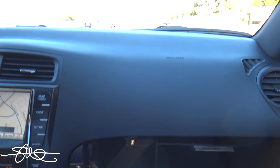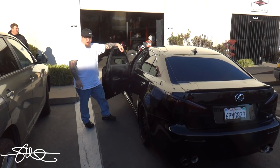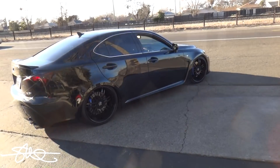Did you dyno this beforehand? No, he wants to take it to dawn and have him dyno it both ways. Gearhead Garage hooked it up proper. Now let's go try it out. Let's do it!